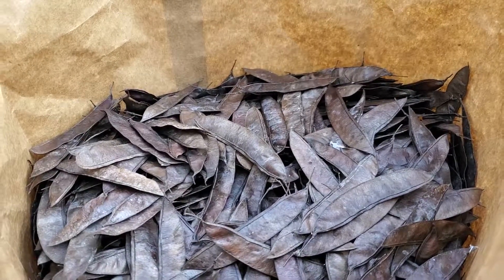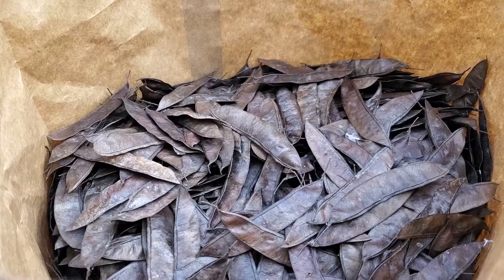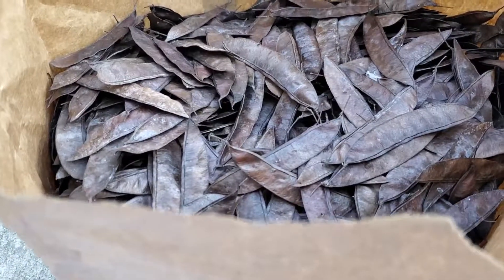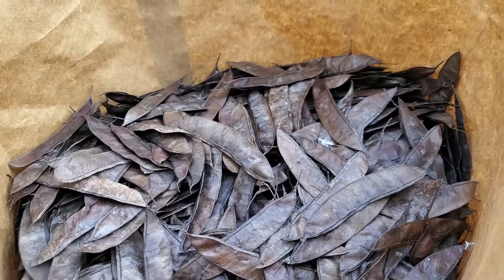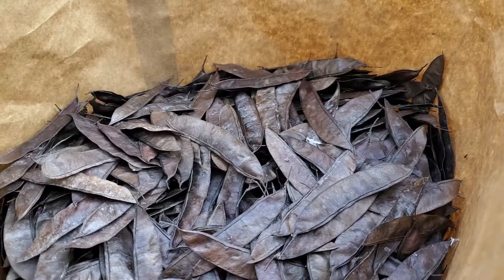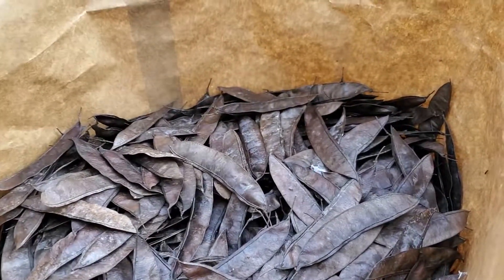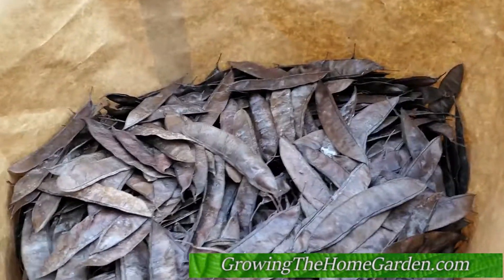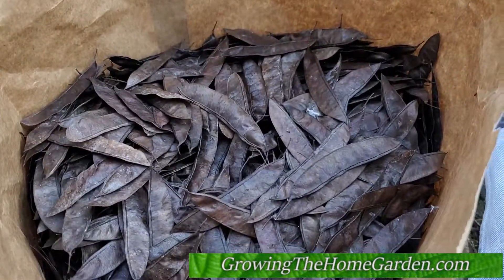Redbuds are a favorite pollinator food for bees like carpenter bees and bumblebees. They're good trees to have around and are native to North America. We've got a lot of them here in Tennessee — up in the Cumberland area, Cookeville, Crossville — in the springtime it's just a wash of purple color, it's beautiful. Good in the spring, good for pollinators. Anyway, this is Dave from Growing Home Garden, thanks for watching.